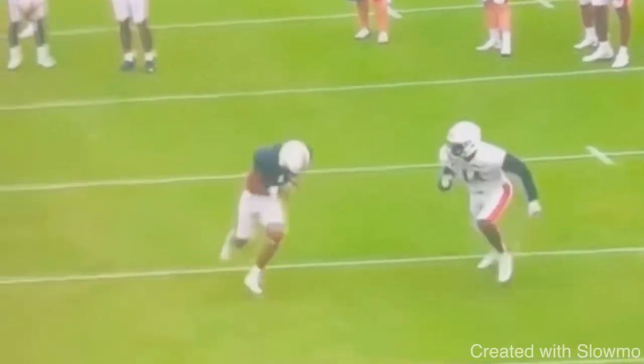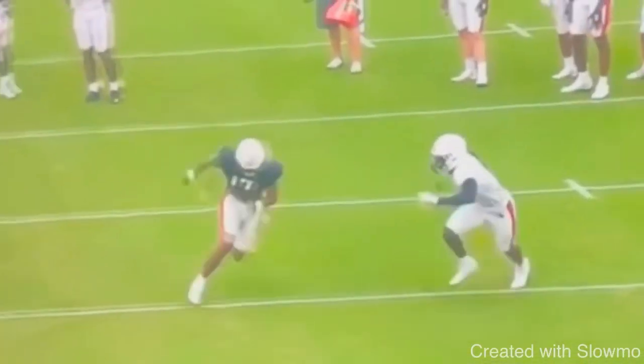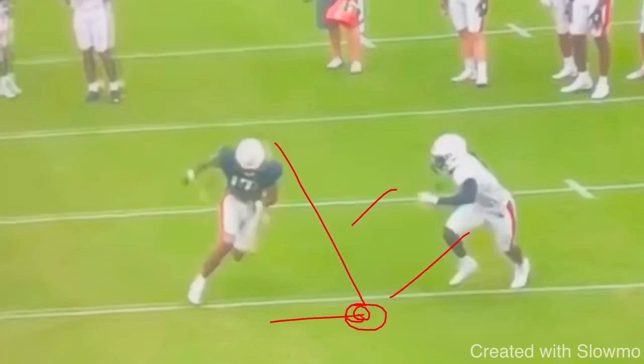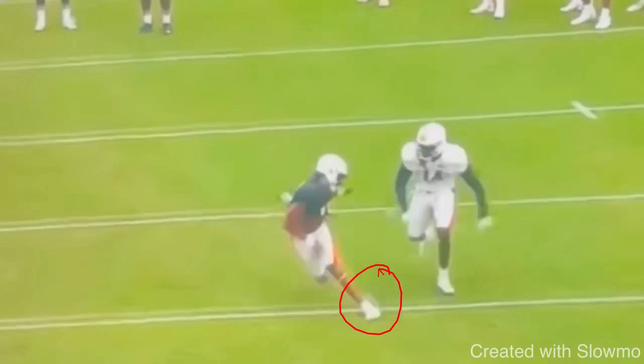Let's watch this full speed. This is a dig route where this wide receiver does a great job of being able to change direction on a single step running full speed. This heavy indicator cut ties into the three phases of the route: the stem, the break point, and the acceleration. On this stem, you cannot be jogging or taking it half speed, because you do not need to use a heavy indicator cut at anything less than full speed. The heavy indicator allows you to run full speed and make a break going full speed, changing direction at a 90-degree spot.